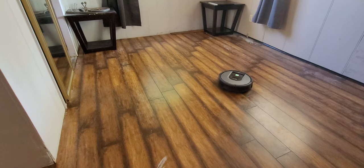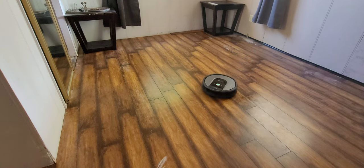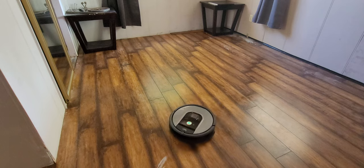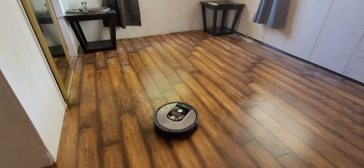The value for money is rated 3.8, which is fine. I think it could be expensive for a vacuum that doesn't do everything. I wouldn't say it totally replaces your cleaning at home.